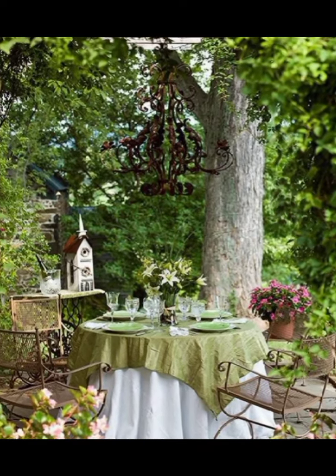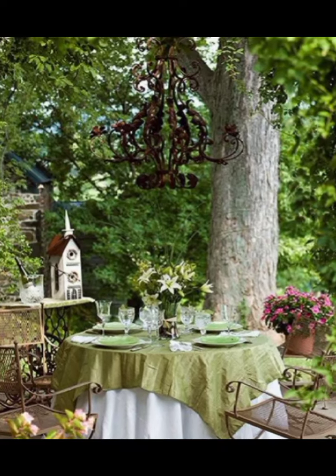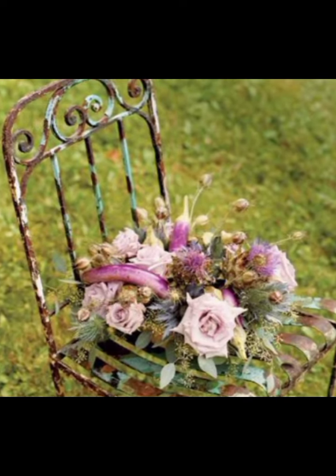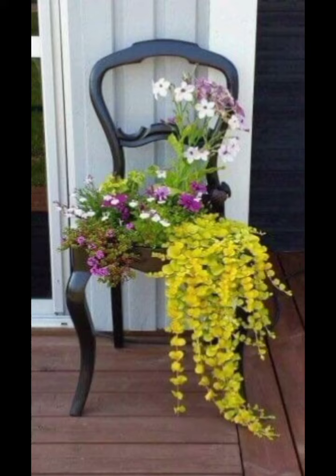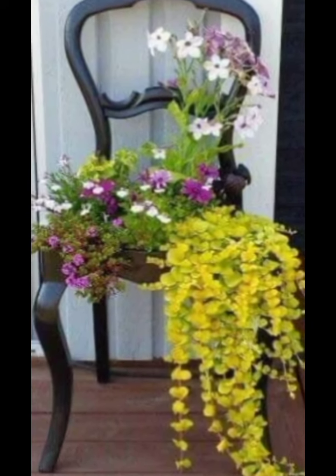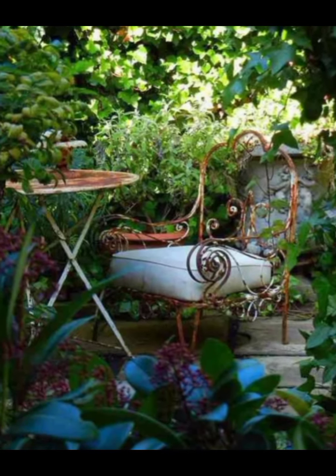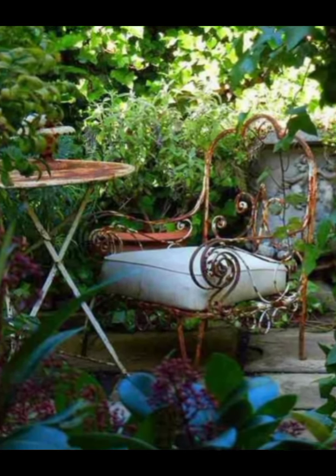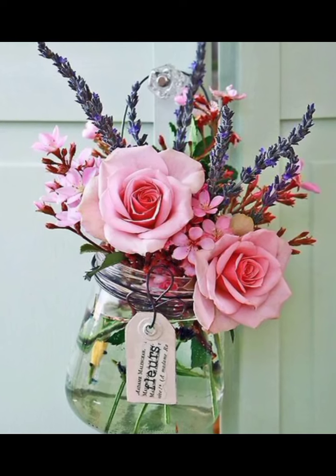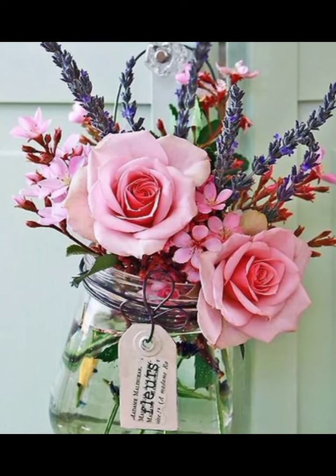Walking down the stone pathway, you will see each irregularly shaped stone has been carefully chosen for its unique character. The pathway meanders through lush flower beds filled with a mix of wildflowers, roses and lavender. The soft pastels and vibrant blooms create a whimsical and romantic atmosphere, typical of the shabby chic style.